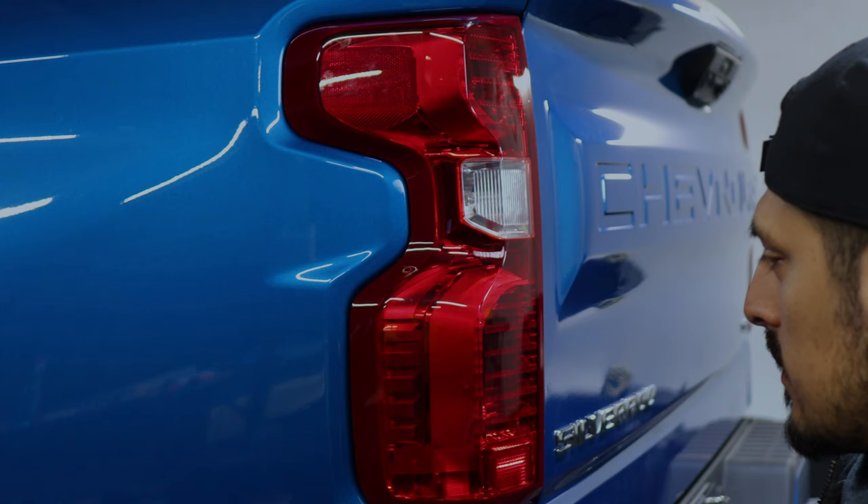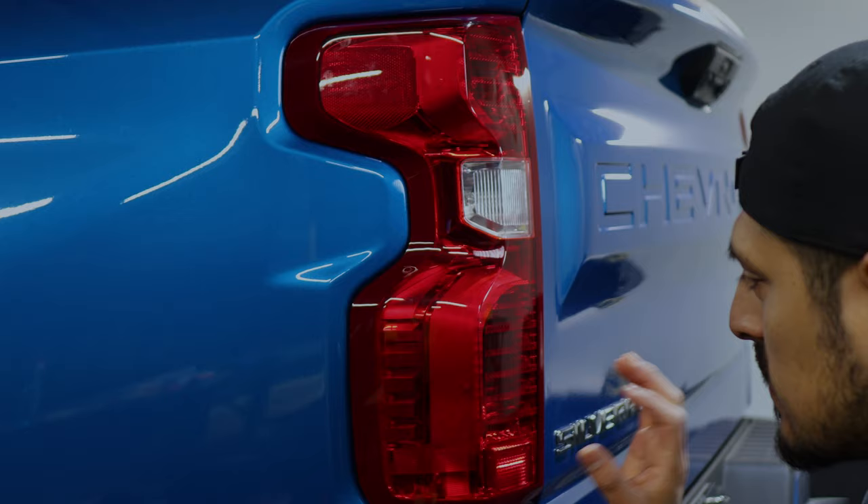Before starting the installation, we want to make sure we clean the taillight. Just apply your slip solution to clean all around the taillight.